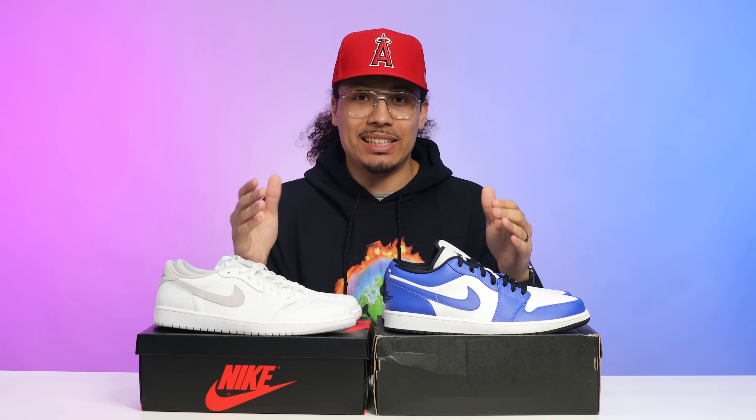At one point not many people even wanted an OG low — everybody was so fascinated about high tops. Then when high tops went up in value, people resorted to OG lows, and those started to go up. Then they went to retro lows, and now people are starting to buy Jordan mids. I own mids in my collection as well — the new mids are not as good as the old mids, which could be a whole other video.